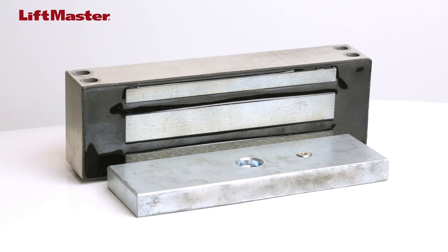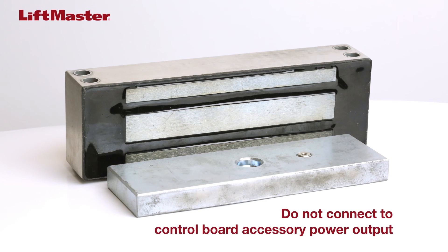Magnetic locks are popular for some applications. They also draw a lot of power, so using the accessory power outlet is the way to go. Or, you can power the mag lock off a completely separate circuit apart from the gate operator. Either way, it's not recommended to configure a mag lock directly to the control board via the accessory output. Remember the 500 mA limit.